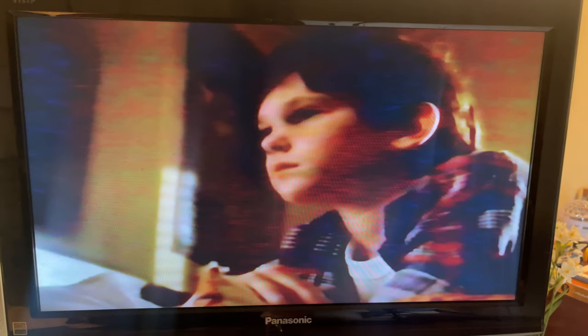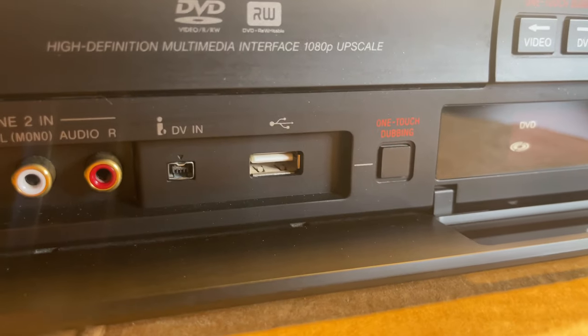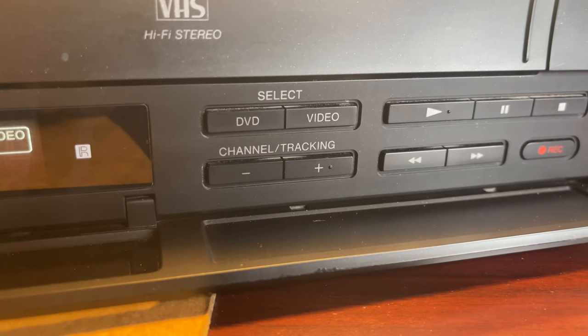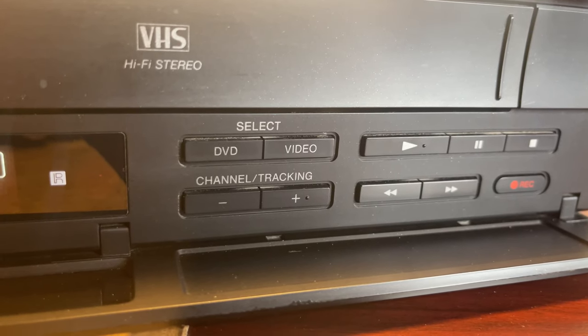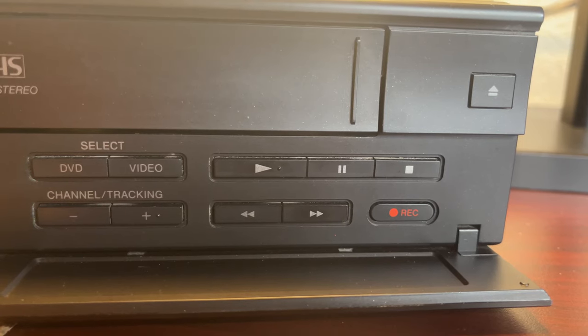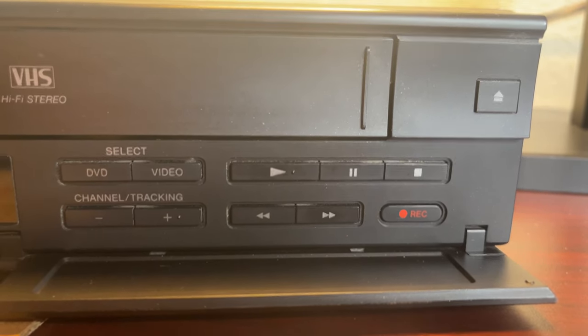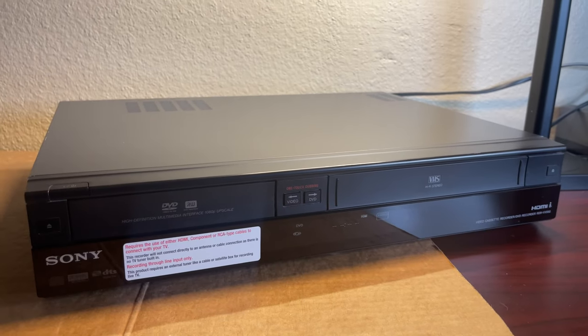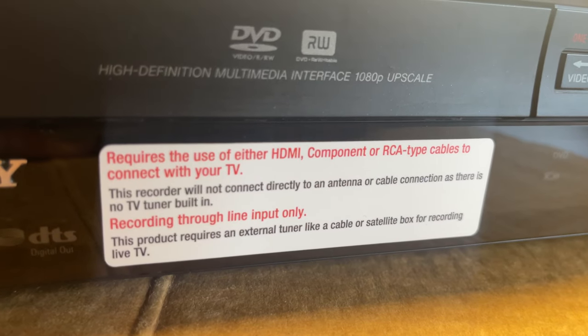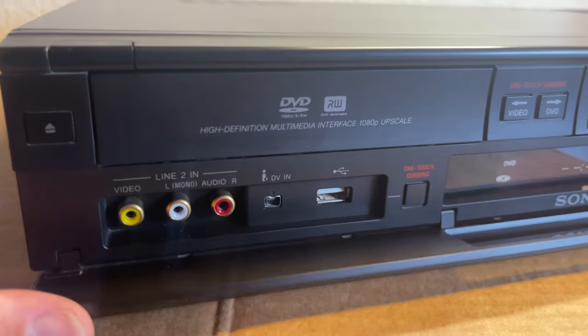It has automatic tracking. Now we're going to push stop again. This one does have a USB right there on this side. You can select between DVD or video. It does have channel up and down — I don't think you can use those for channels anymore, but you can control them for tracking. So if you have tracking issues, you can control them here. You have your regular controls: stop, pause, play, and back and forth for fast forward or rewind. There is a sticker that says it requires HDMI, component, or RCA cables to connect to your TV.